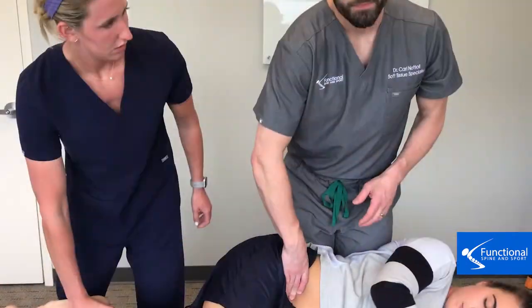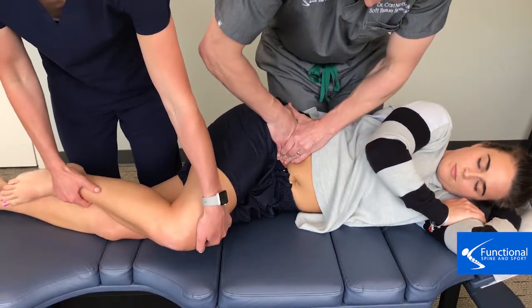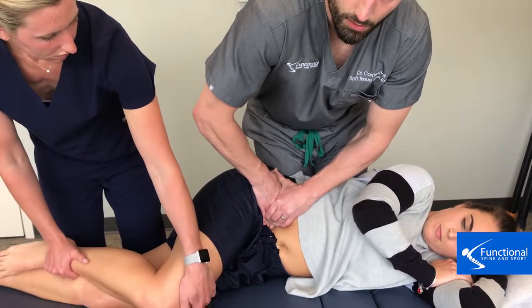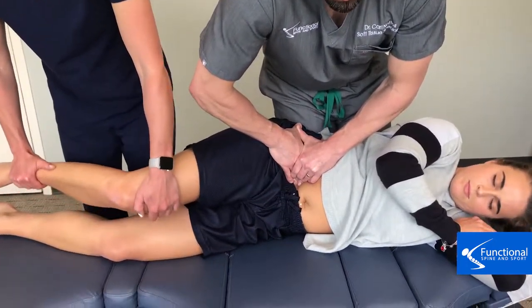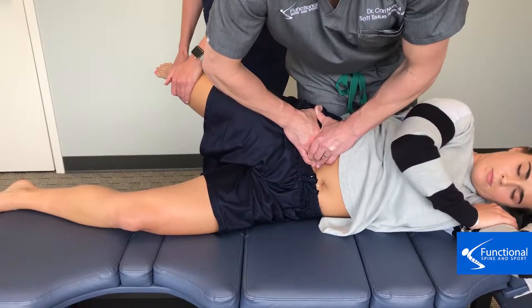We have our patient set up in the sideline position. We're going to palpate where the psoas is, and then our assistant is going to move the leg once we get tension on the adhesion and start to break that down. I'm palpating the psoas muscle — if I go a little bit medial I'll feel the spine, if I come lateral I roll off, so I have to be right on the muscle where the adhesion is. Then we apply tension and do the motion.